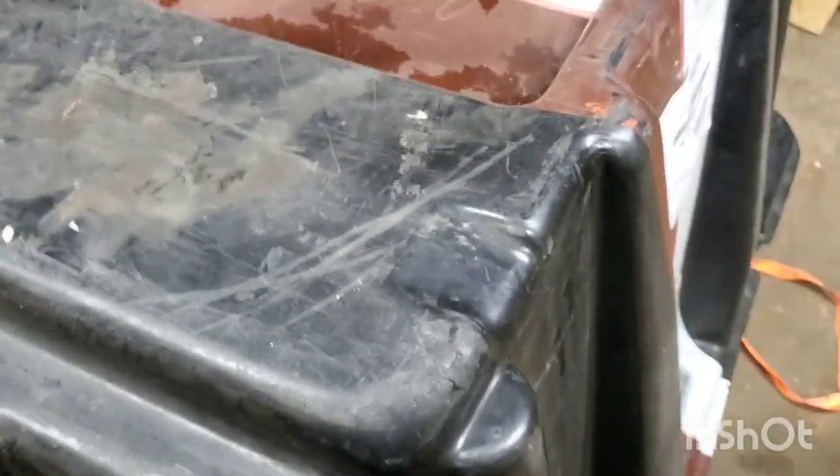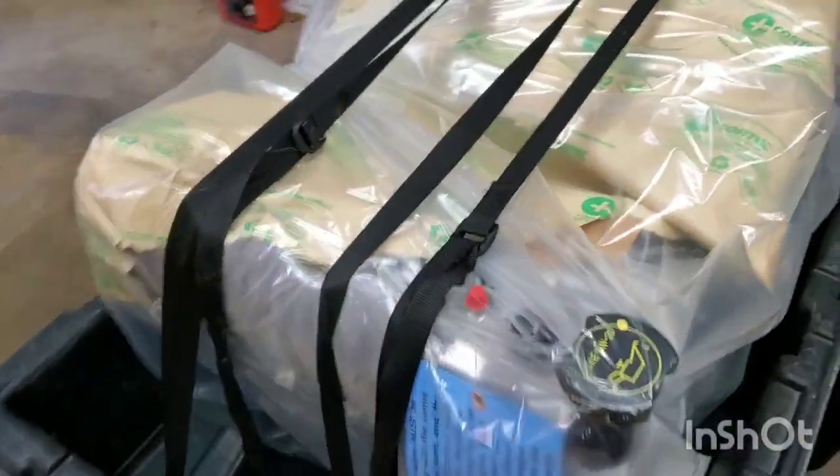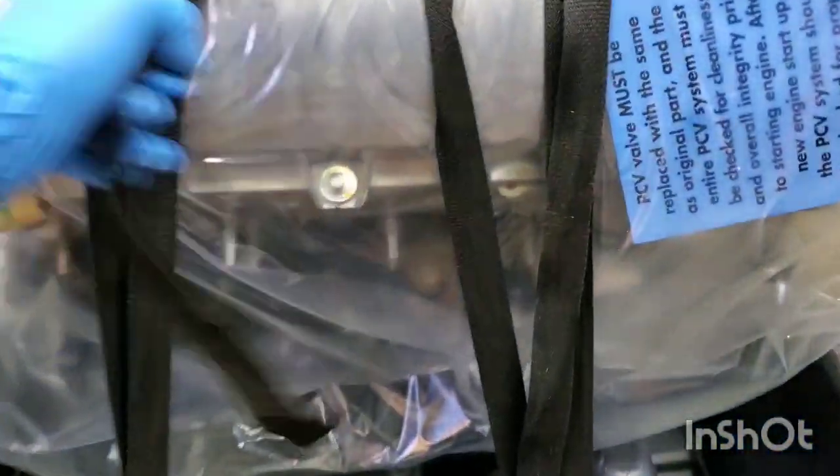Take the little clips off. So you can see here how it's wrapped up, held down by all these straps. You can see how it looks brand new in there.